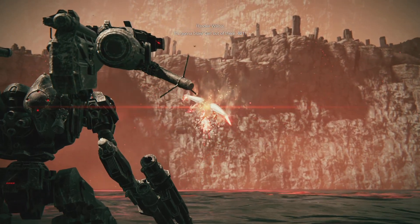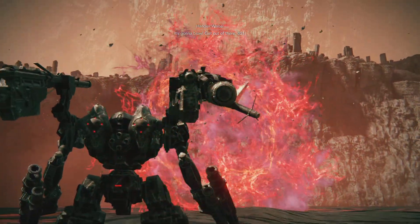It's gonna blow. Get out of there, 621. You know so much.